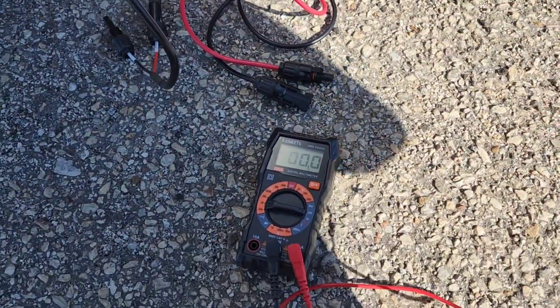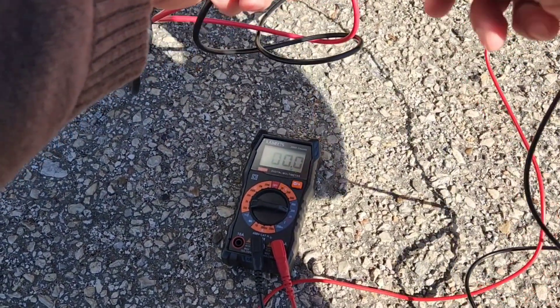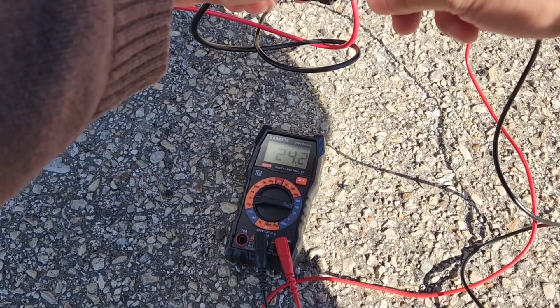Here I wanted to test out the voltage coming in from the solar panel, and as you will see I'm getting about 24.2V, which is pretty good in the conditions we're in now.